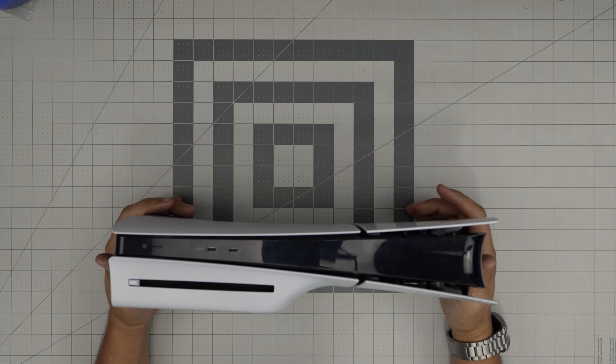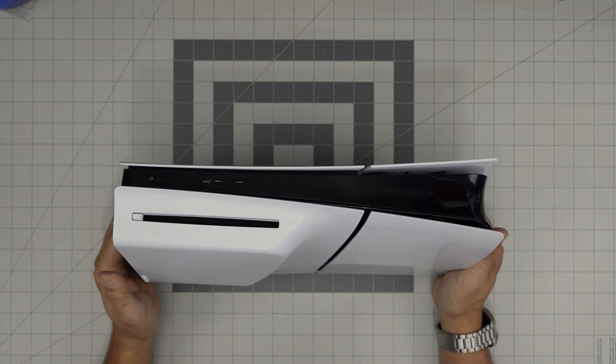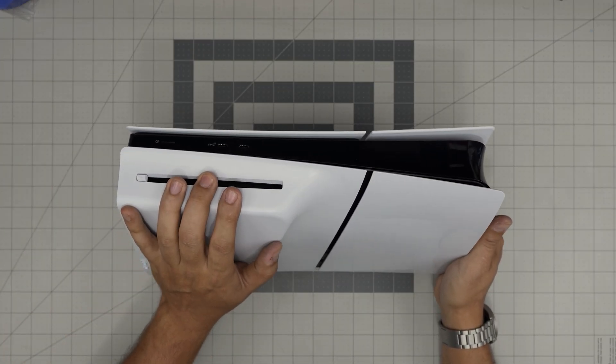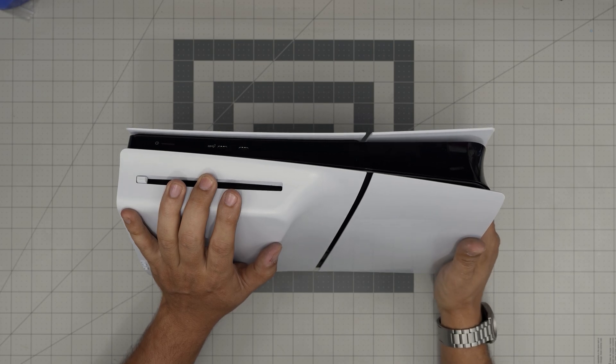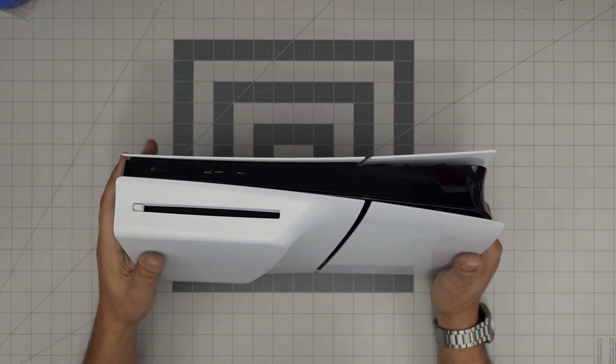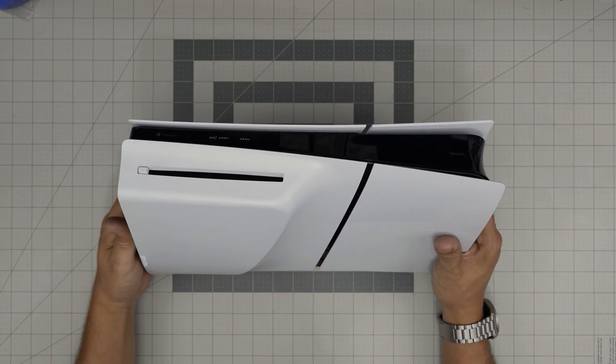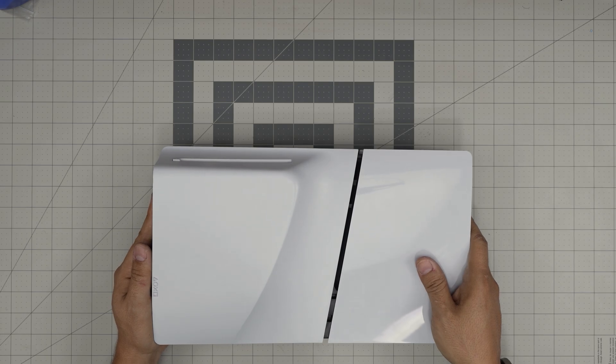Hello everyone, I'm back with another video. In today's video I'm going to cover how to remove the DVD drive or optical drive for your PlayStation 5 Slim console. The exact model is a PlayStation 5 Slim CFI-2000. Sometimes if your DVD drive is broken you can purchase one or remove it from another console and it will work with no problem.